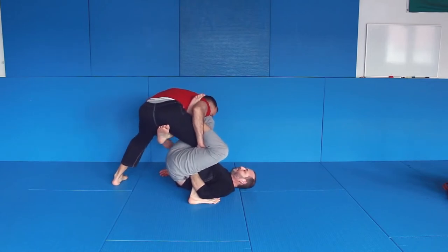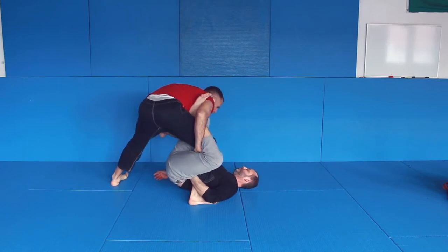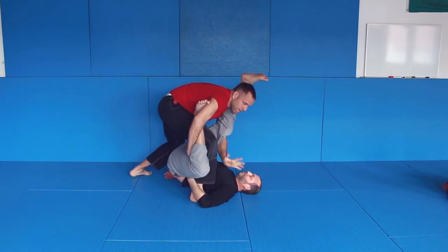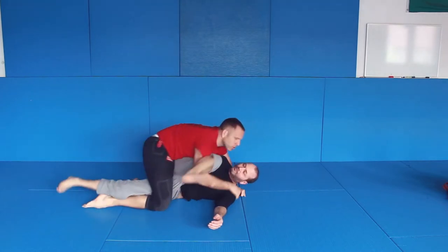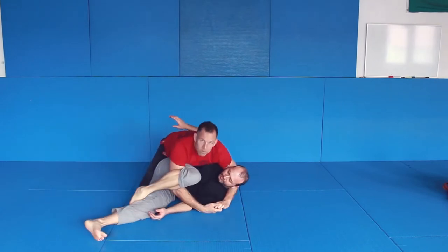From here, what I do is: this arm goes inside, I come up and I bring this up to the shoulder. From here I grab, come up here, push, and I will grab lower side control.